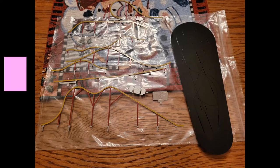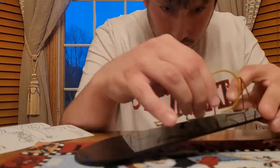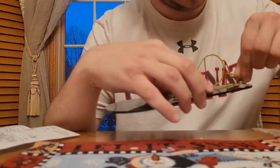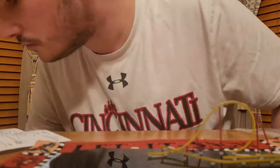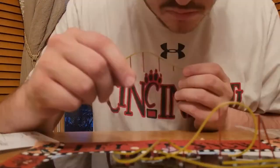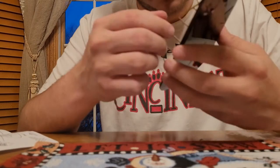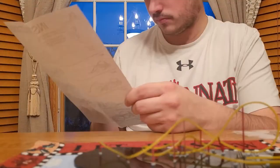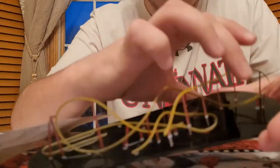Next, you can see me placing the track pieces on the black base. On the black base, there are grooves that show you how to pre-bend the track. Also, you are going to bend the bottom part of the base — there will be ridges that you bend that will keep the track in place.